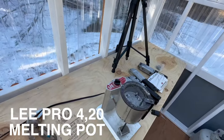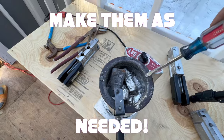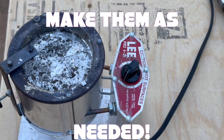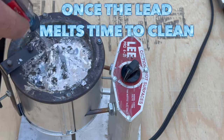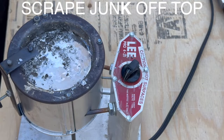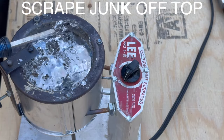What we have here is our Lee melting pot. All that lead we stuck in the melting pot has pretty much melted. I come over here and skim off the debris loads. I just do them one little bit at a time — probably a better way of doing it but it works good. See, that's all the garbage.